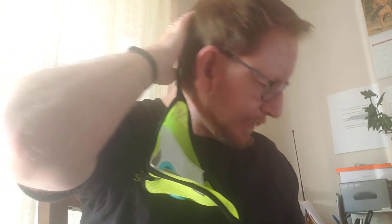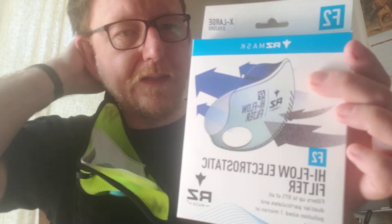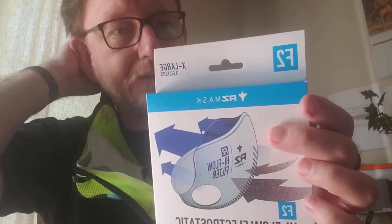We have the new RZ mask with the blue closed exhalation filters, preventing any dust, dirt, or expectorant from coming through. We've replaced the internal filter with the new high-flow electrostatic filter, the F2. Knock on wood, this is not backwards as it appears on my screen.